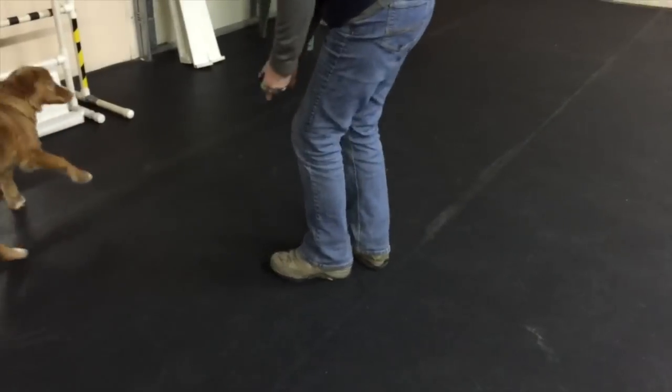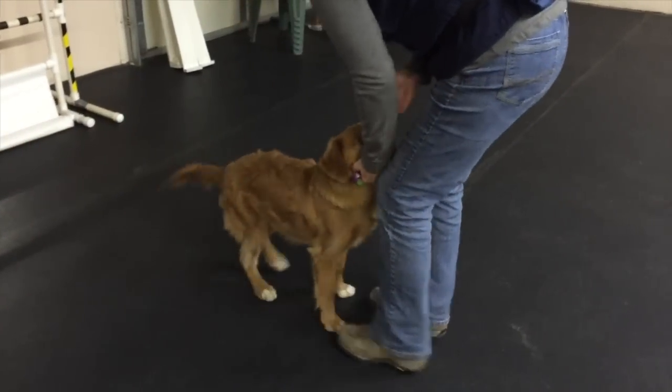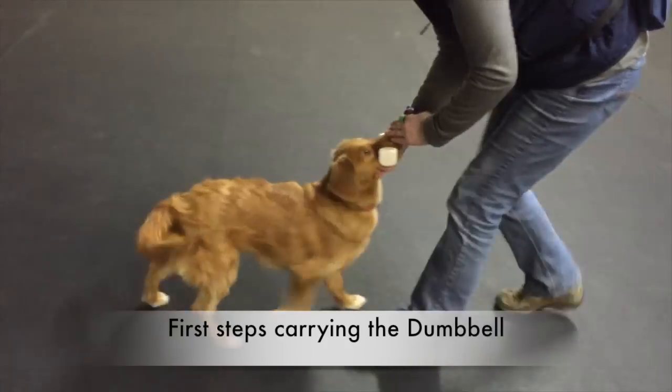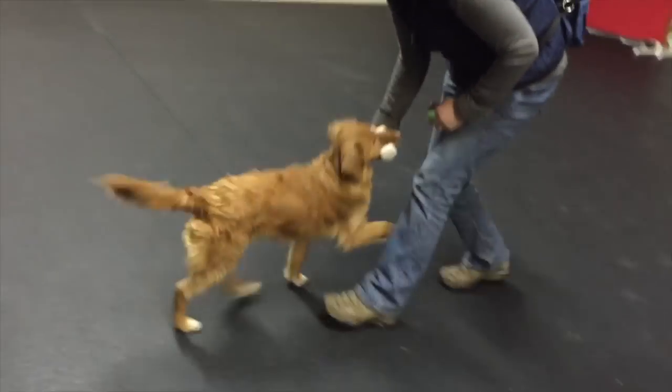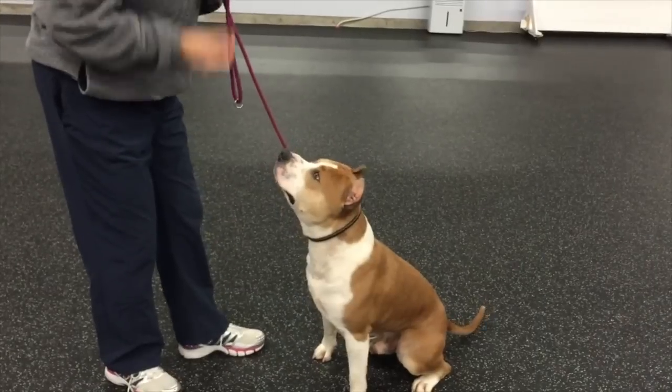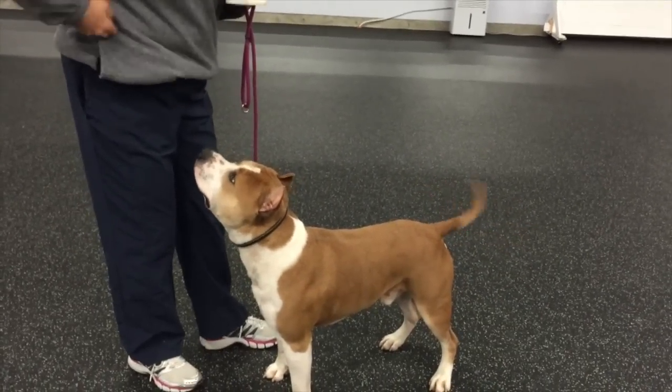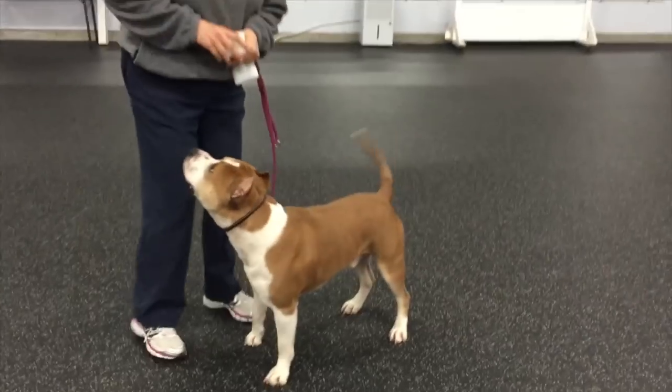She's not mouthing because Linda has her hand under her chin. To her face — that's important too. While the dog is learning to walk with the dumbbell, make sure that they're looking up to your face.